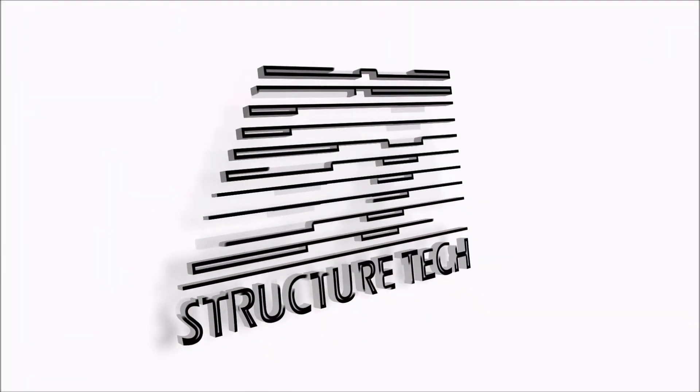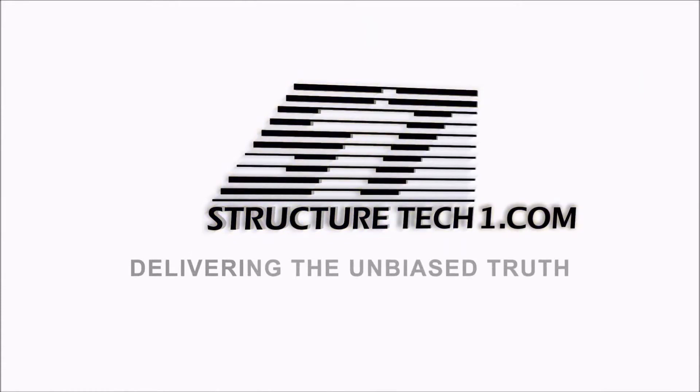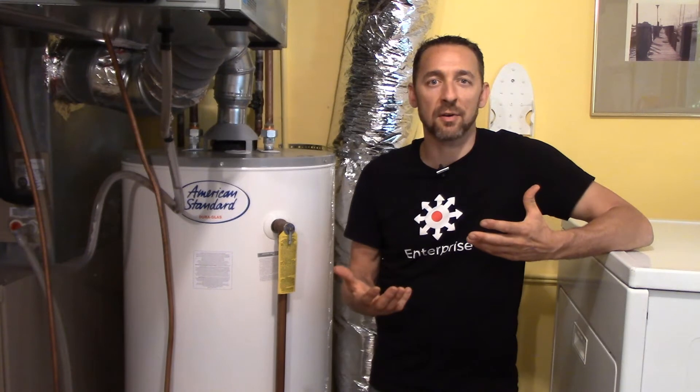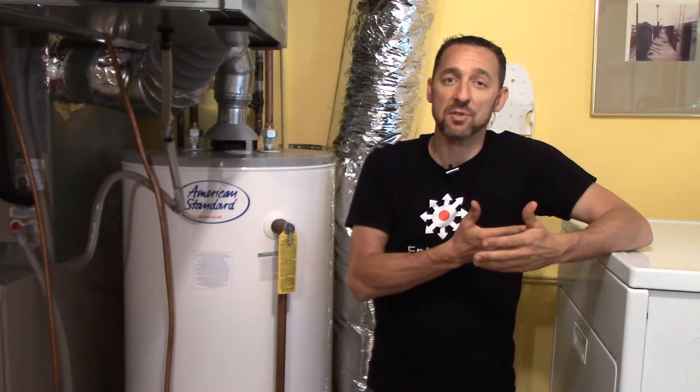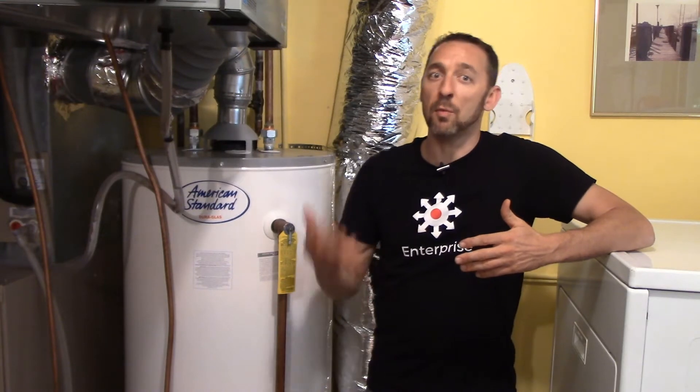Hi, I'm Ruben Saltzman and today's topic is testing the draft at a natural draft water heater. This video is really focused on what a home inspector or an HVAC contractor would do to help make sure that your natural draft water heater will draft properly.